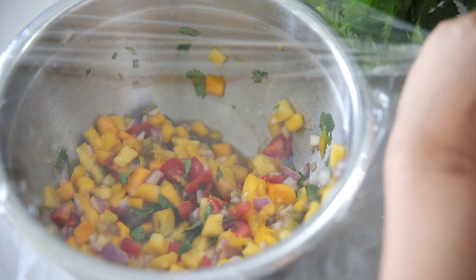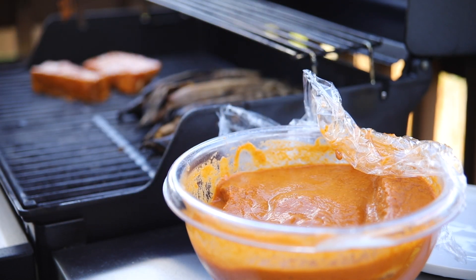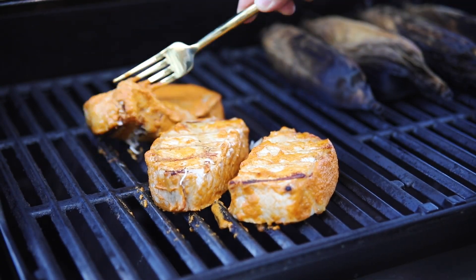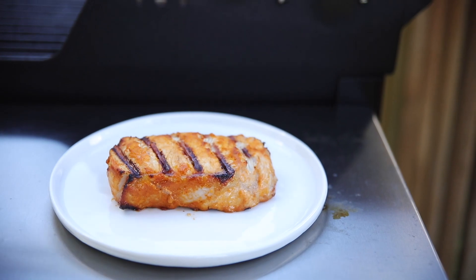I set the salsa aside in the fridge to chill, and now we can start cooking our pork chops. It literally took about 10 minutes to cook — it cooks so fast and it's so incredibly juicy when it comes off the grill. There's a misconception that pork has to be cooked so much until the juices run clear, but you actually only need to cook it until the internal temperature reaches 145 degrees Fahrenheit.